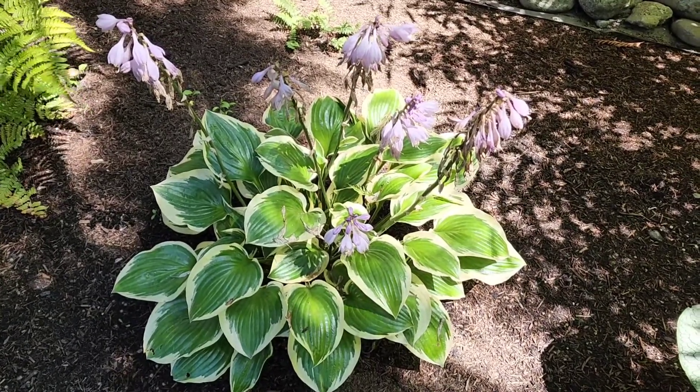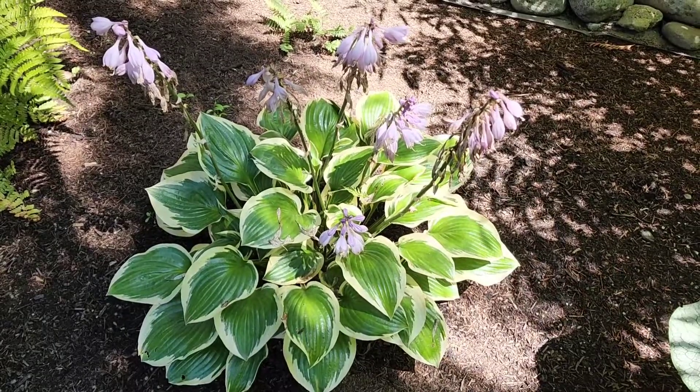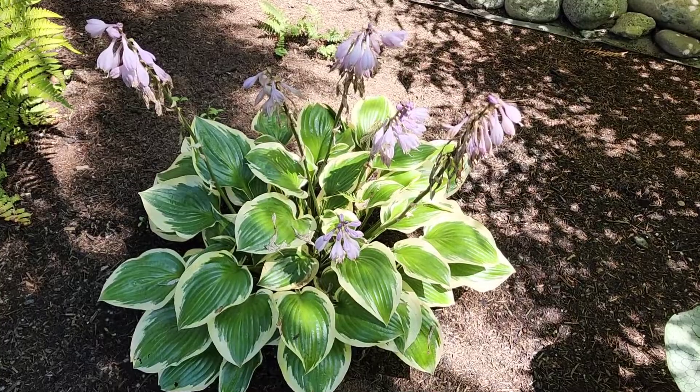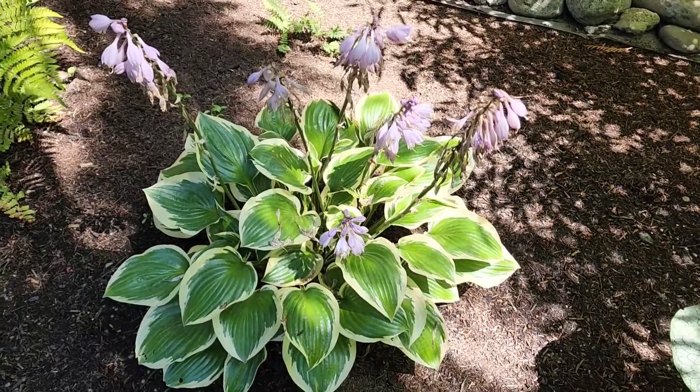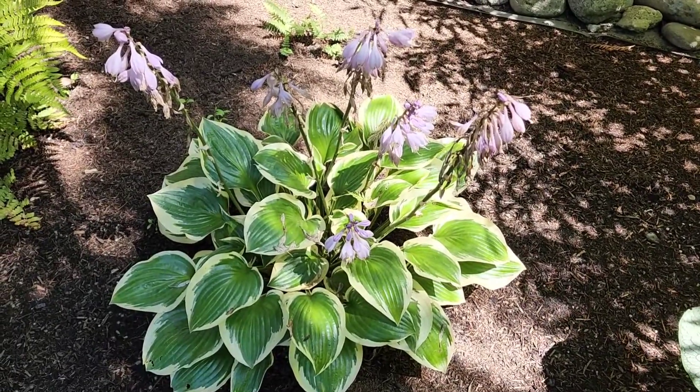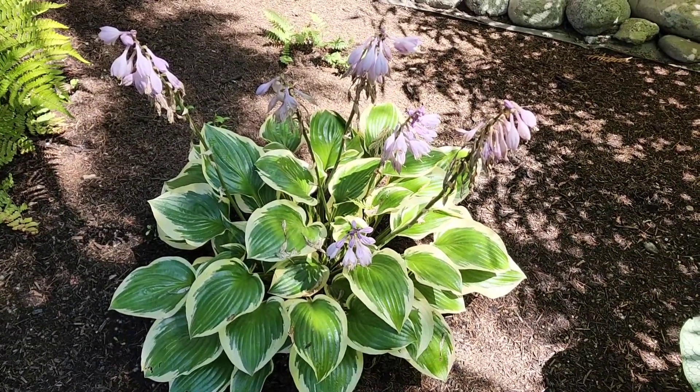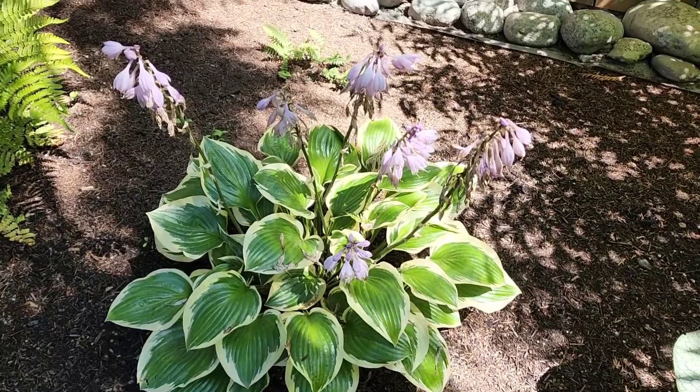It's time to take the flowers off of the hostas. Technically they still have some blooms left at the tips, but I wouldn't have even normally let them bloom. If you remember in the last tour I did, I had left the blooms on so you could see what they looked like. So now I'm going to show you what I do.